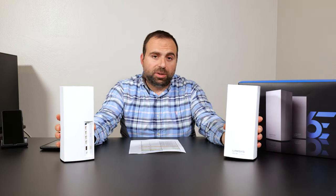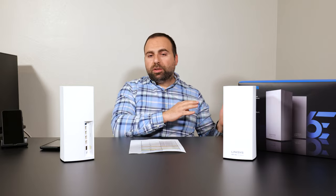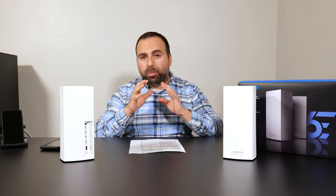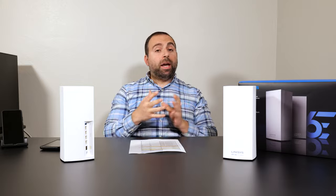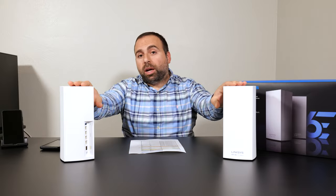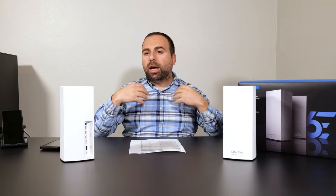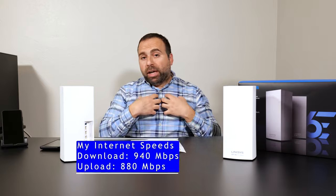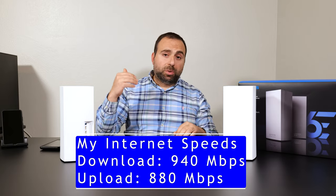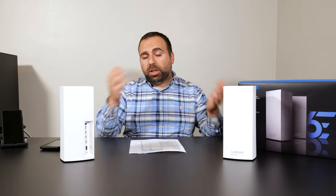Now let's get to the internet speed test using the speed test app on my phones. Keep in mind that no matter how fast this mesh Wi-Fi is, when accessing the internet I'm limited by my ISP speeds. My internet speeds are 940 Mbps download and 880 Mbps upload. My computer via ethernet typically gets those full speeds, but Wi-Fi devices are a different story.